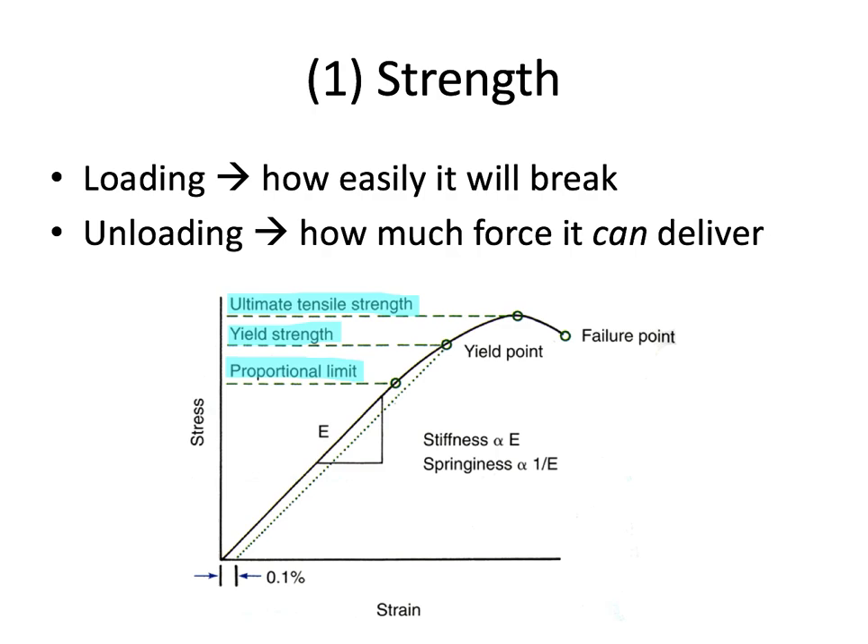That's when the wire will be most effective in returning back to its original shape. Ultimate tensile strength is the maximum amount of stress the material can handle for loading, and it's also the maximum amount of force a wire can deliver for unloading. And if we go a little bit further, this is the failure point where the wire breaks — it's usually not experiencing that much strain to get to that point where it will fail completely.